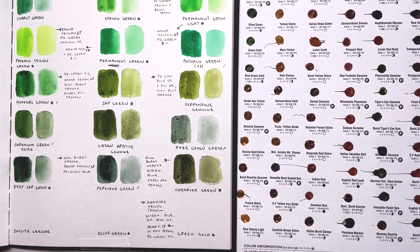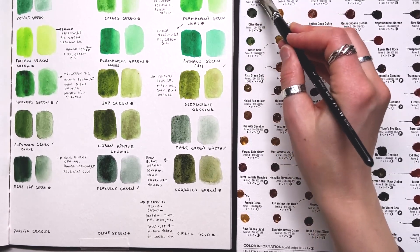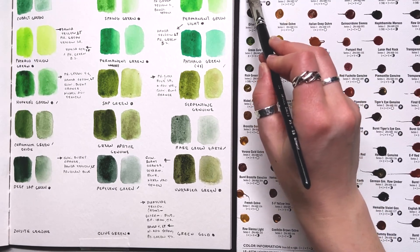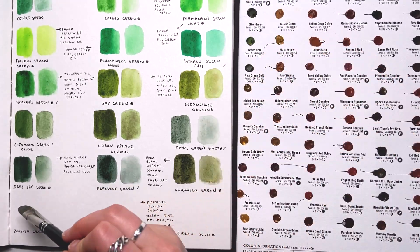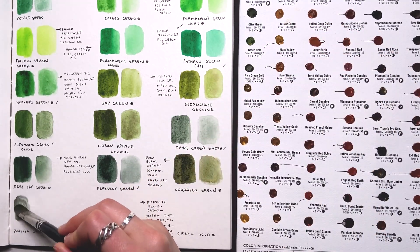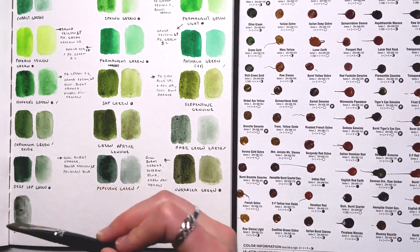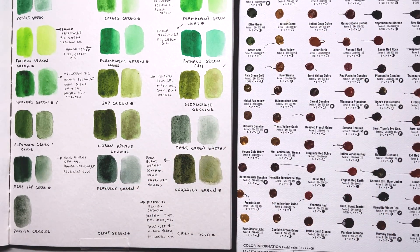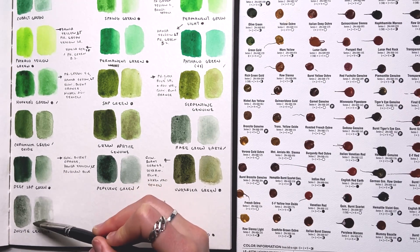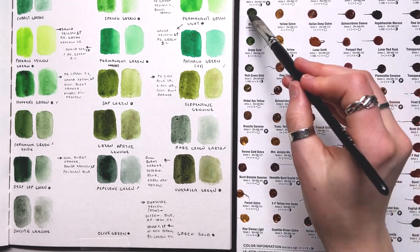We are almost to the end of this first page of greens. Next up is Zoisite Genuine — another Primatech color. It looks kind of like a gray-green. I'm not too excited by that one; I like Perylene Green better. Grays aren't that hard to make once you have a map in your head of the color you want, so I think I would skip that one.